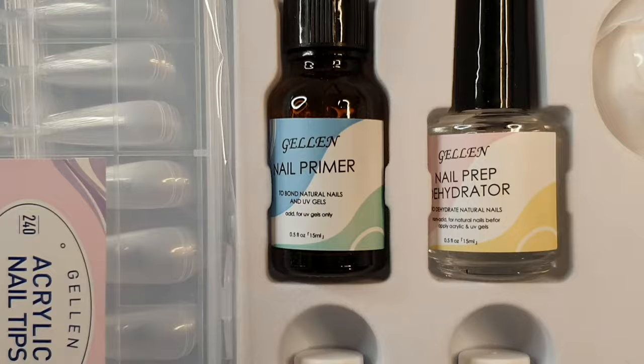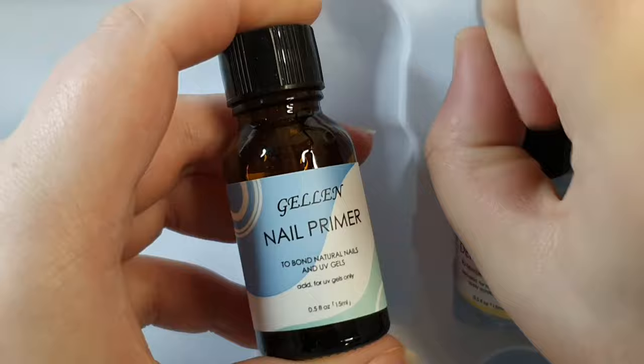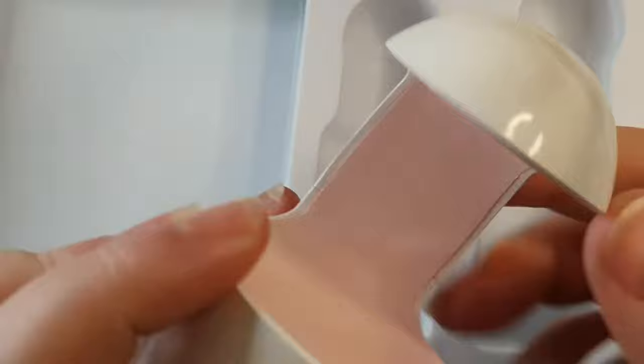You get a buffer and a file, both 100 to 180 grit. You get 12 different sizes of coffin medium nails — 240 in total — and they all come pre-etched inside on the mold. It also comes with a primer, a dehydrator, an extend gel which also works as your base coat, and a non-wipe top coat.